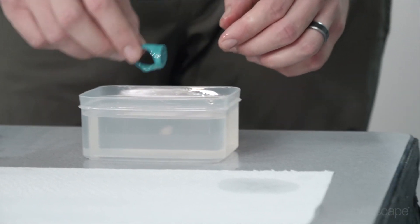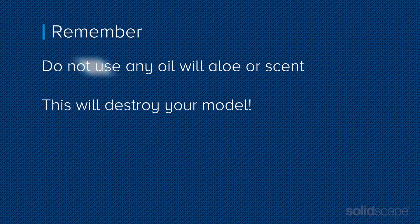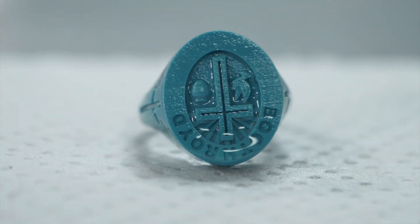The mineral oil acts as a mold release after you sprue and flask the model for casting. However, do not use any oil with aloe or scent in it — this will destroy your model. Now you can put your models on a paper towel to dry. After it dries, you're ready to sprue the model for casting.